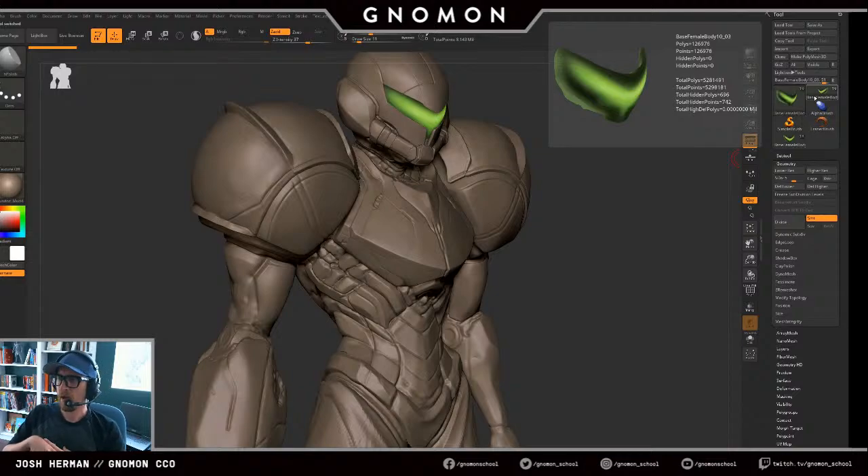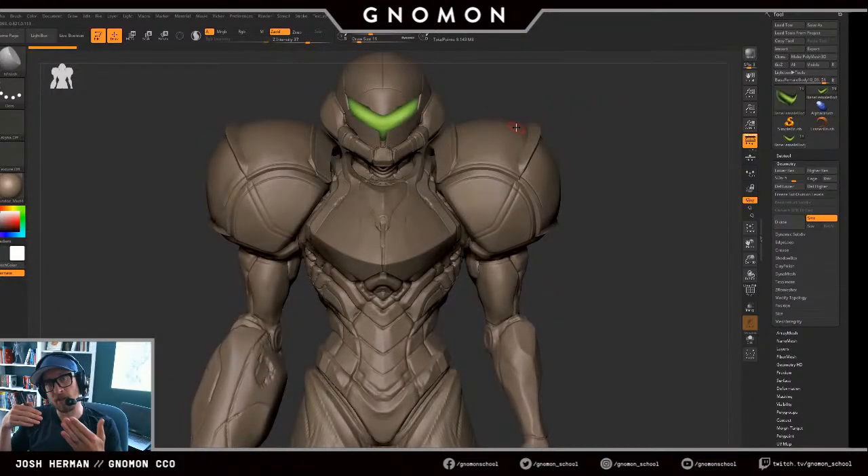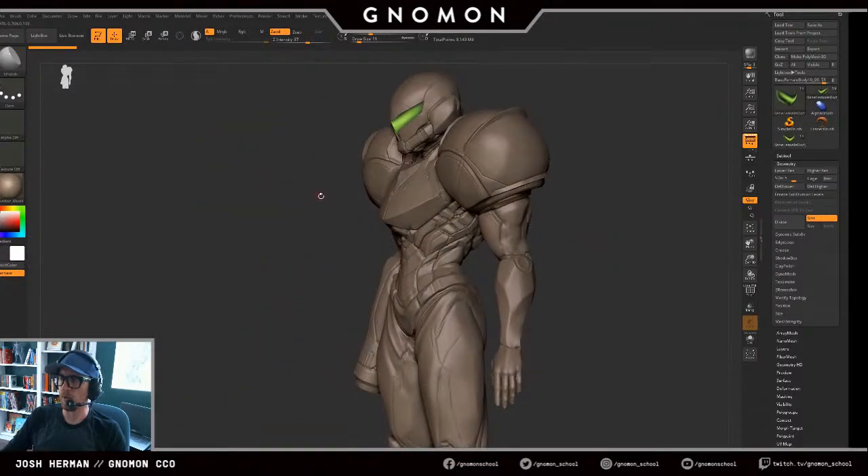Mohamed asks basically how much do I adjust focal shift, intensity, and draw size. I very rarely adjust the focal shift. I very often adjust the intensity, and all the time I adjust draw size. Intensity is like the pressure you're putting down. The focal shift is the width of the brush inside the sphere that you're sculpting in, and the draw size is the size of that sphere. I very, very often adjust the draw size — I do it all the time — but not very often with the other two.